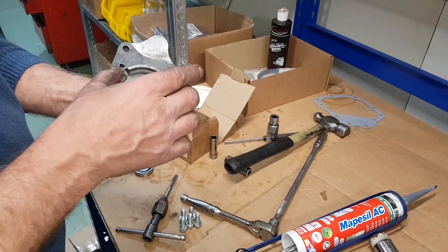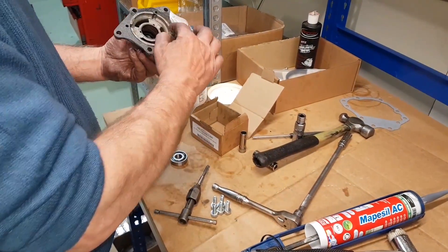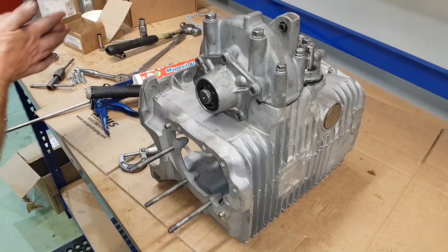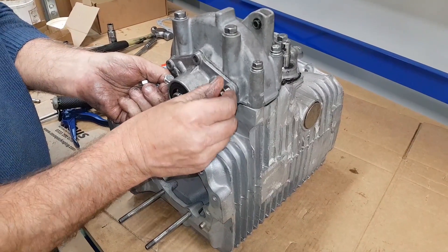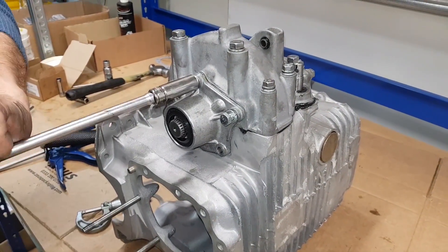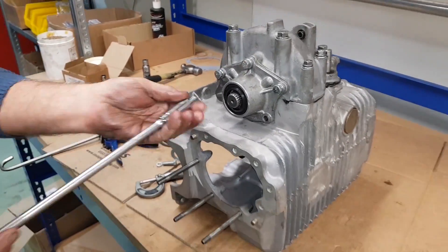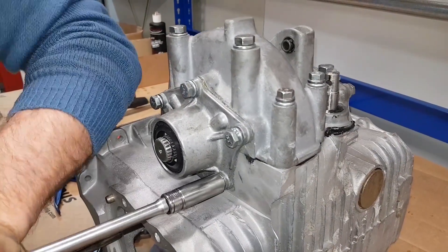Line up with the holes, a little bit of grease back on, and now the screws go in — pull them up.